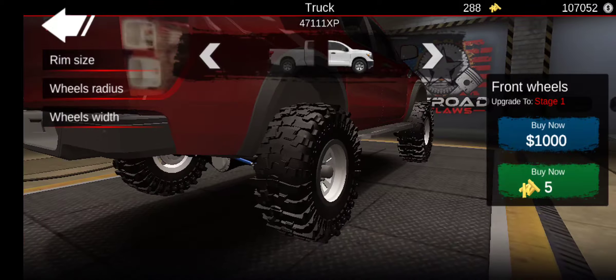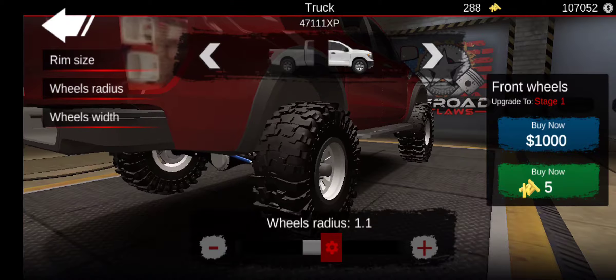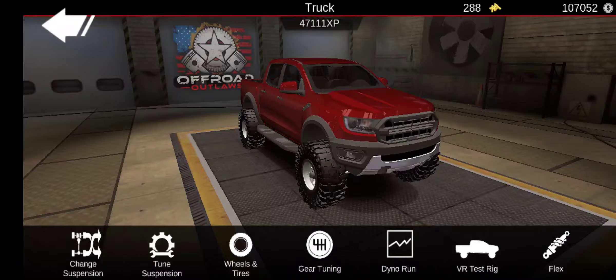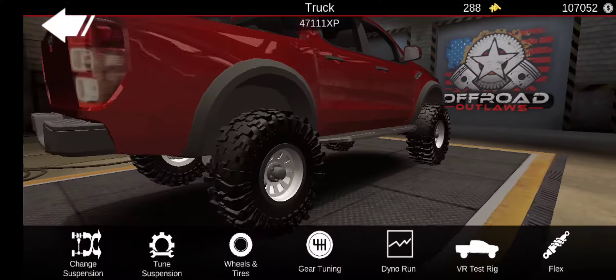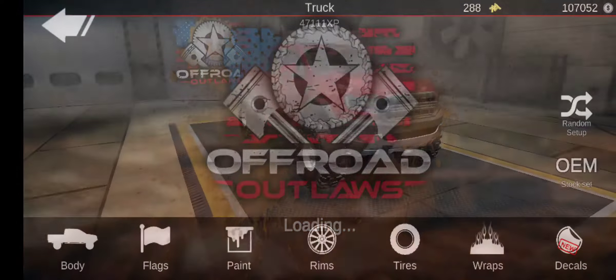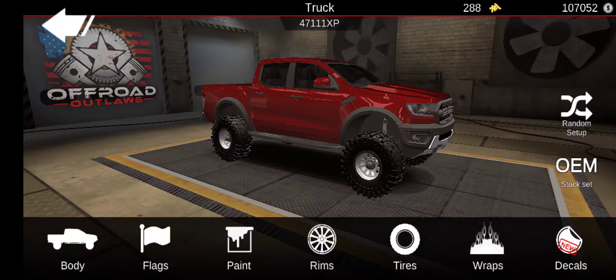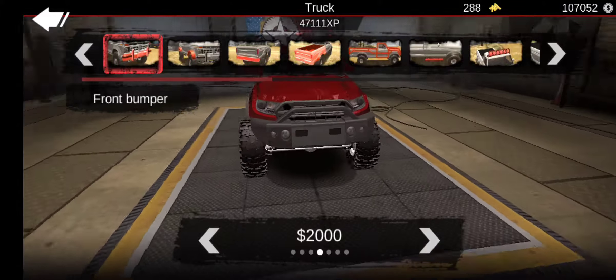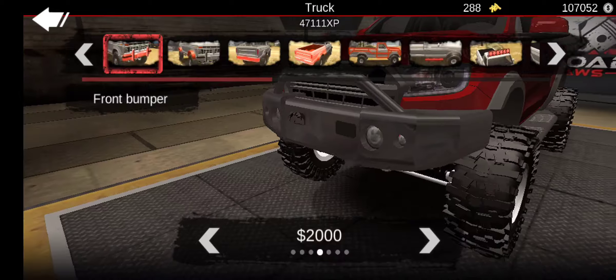What rims — let's do those. Kind of different for what you would consider a rock crawling build. Actually, let's do these squared ones. Tuning — let's go wheels and tires, just pop this up and do everything up like that.